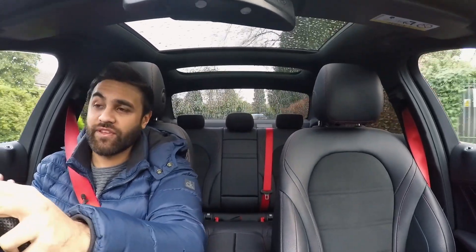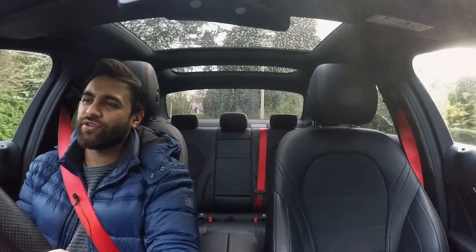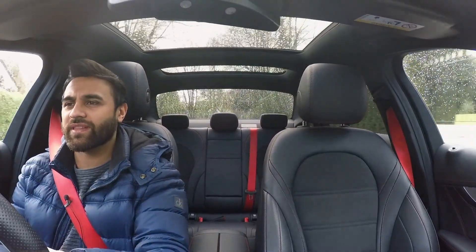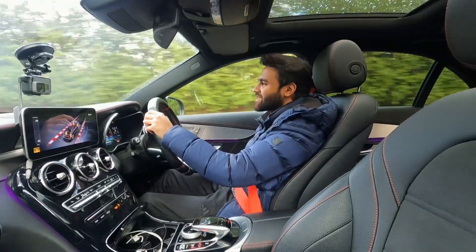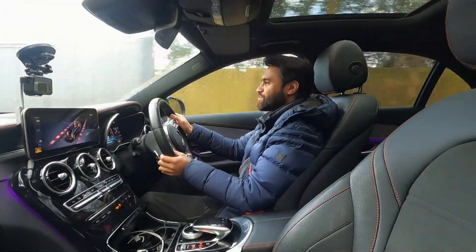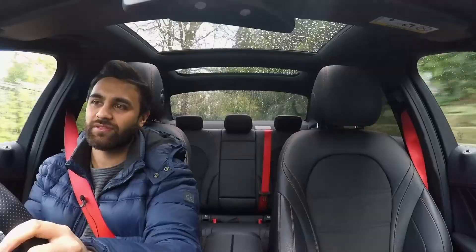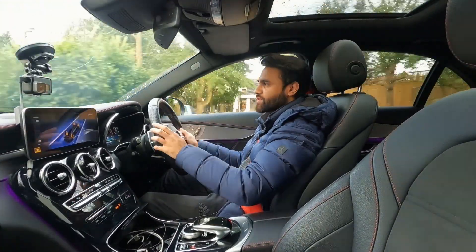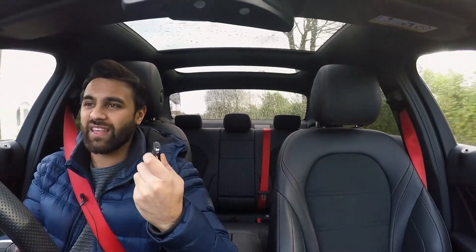If you don't have performance exhaust on your C43, you can't install this module. Something else I've noticed - I don't know how well you'll pick it up on the microphone - is a lot more turbo wash. That might be because they open up at 100% earlier. I'm in fourth gear now doing 30 miles an hour and it's just a deeper growl which you didn't get before, even with light throttle input at below 2000 RPM. I can pop back into comfort and without touching the exhaust button, it's still just as loud.